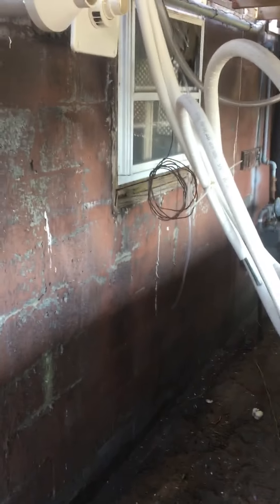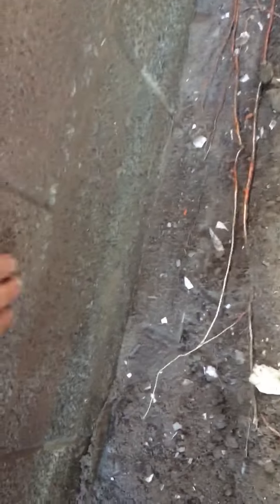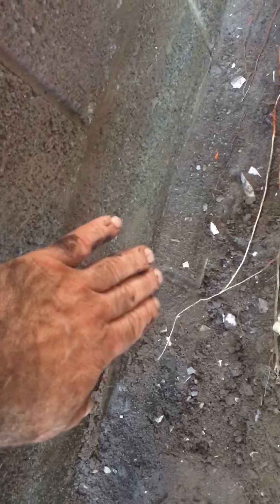Anyways, that's it for now guys — just showing you how we get started. You can see the footing right there. When we dust and blow it off really good, we seal coat down on top of the footing and the block where they meet each other.